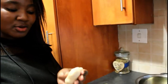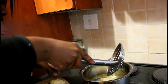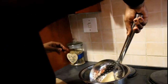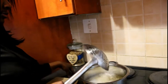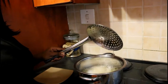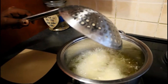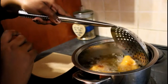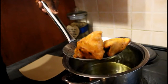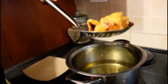We're going to add our folded samosas into the hot oil. I'm not about to burn my fingers. Give each one some TLC. You're going to put them in the hot oil until they're golden brown. Look at that — now that is a snack! Take them out with a slotted spoon or spatula and just drain the oil. Make sure you get all that oil out — let it drip.